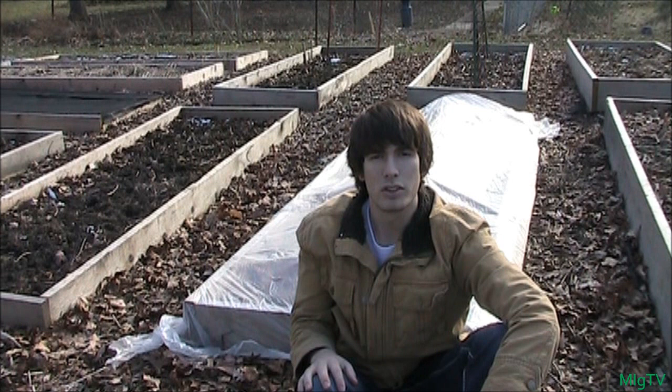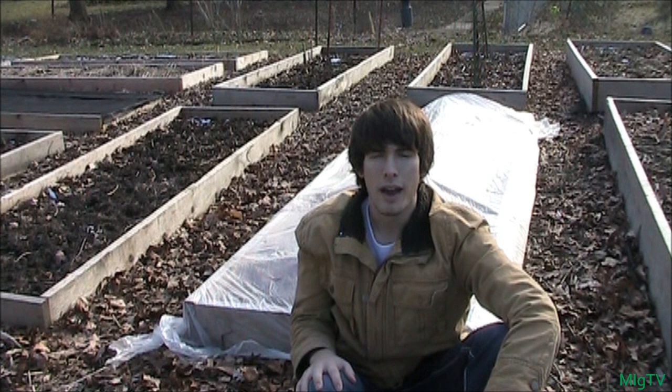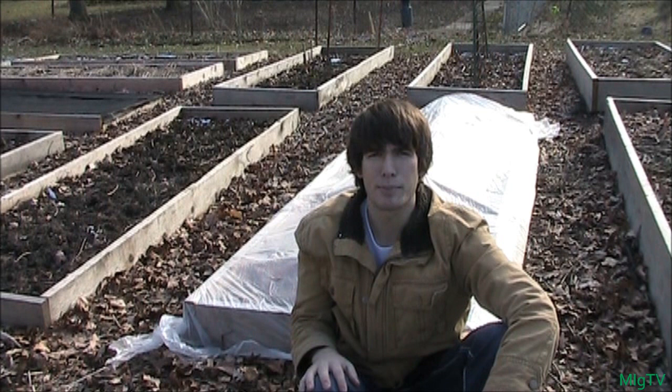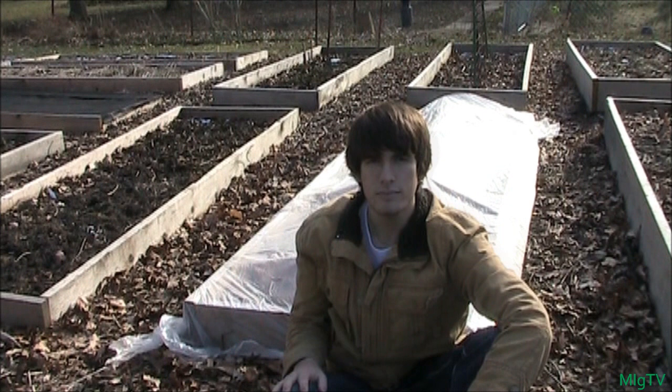Normally everything freezes around then, so what I've done is constructed behind me a little mini hoop house — and it was free. I made a lot of free stuff, obviously, because I'm not going to go out and buy things just to try something that might not work. But I'm fairly confident it'll work, and I'll go through some steps and show you how to plant and stuff. If it works for me, it'll probably work for you too.